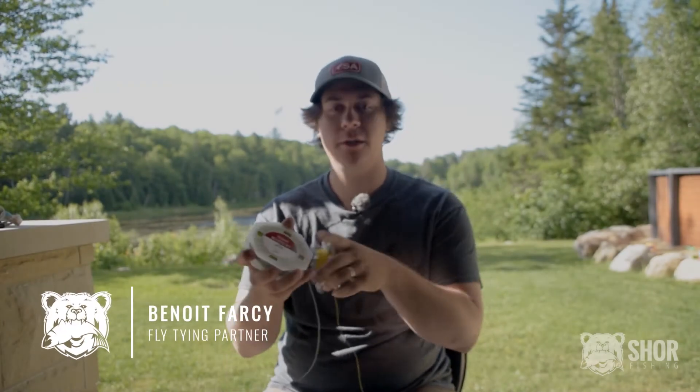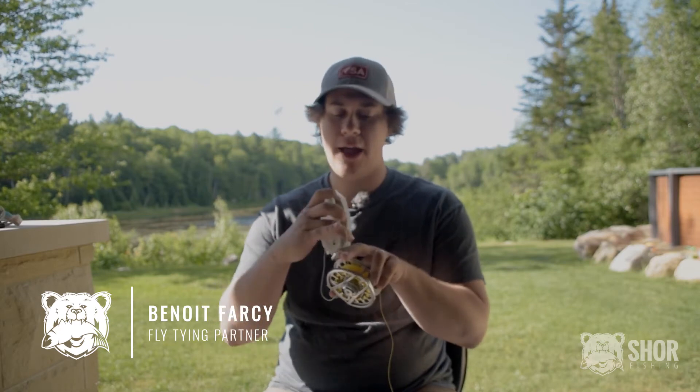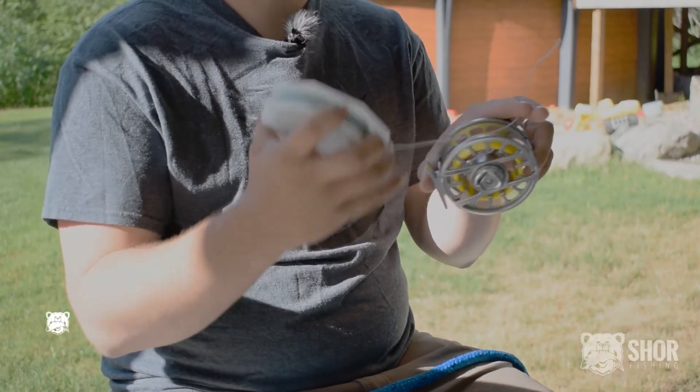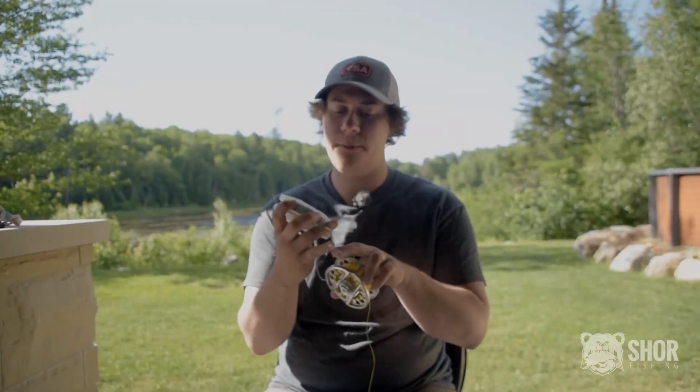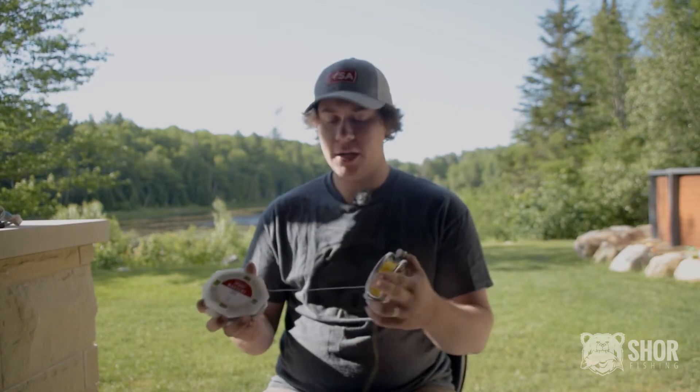Once your backing is installed into your reel, you need to attach it to your fly line. Almost every fly line has a loop at the end which will help you connect your backing to your fly line without cutting a piece of your fly line every time you will be changing your line.